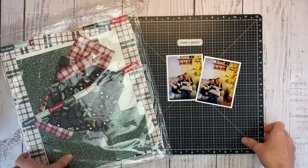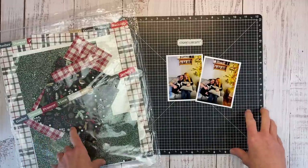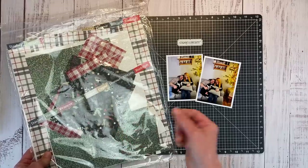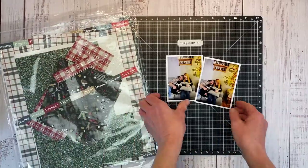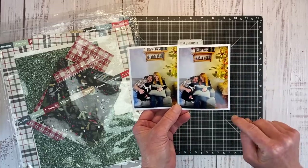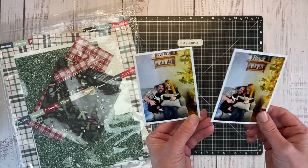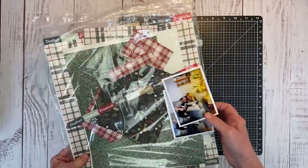Hello everyone, I have a single page scrapbook layout for you today. This one is going to be great for utilizing scraps. I have been working on a December Daily album using the Christmas Story collection, so I have lots of bits and pieces because that's a 6x8 album, so we get all these random small pieces. I am making a 12x12 with these two photos, and my focus is using up these scraps.